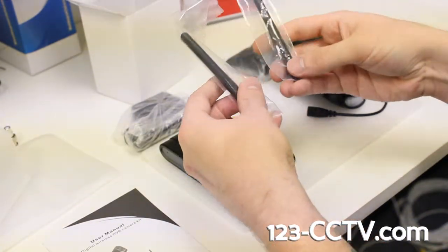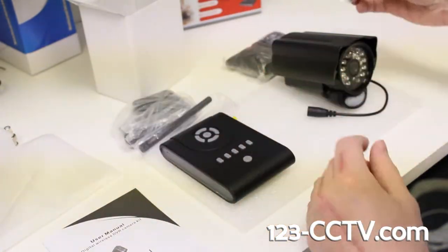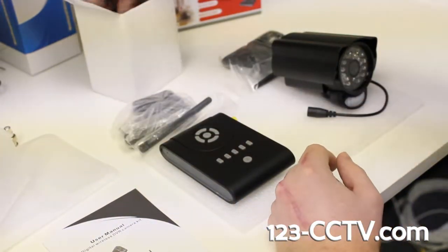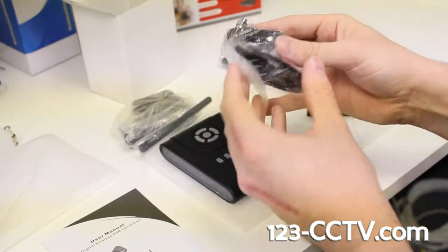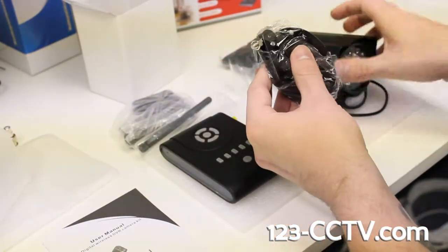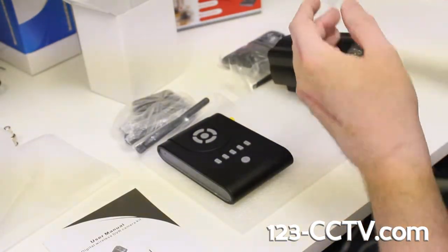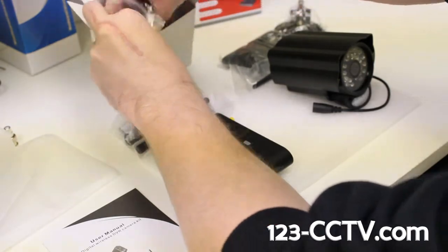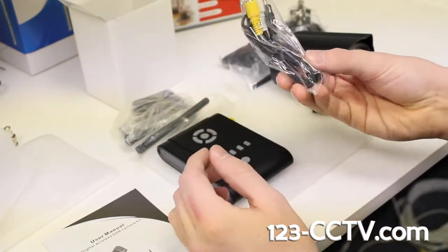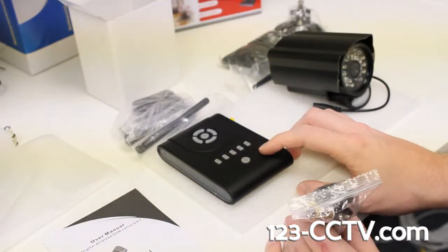You're going to have two antennas — they're the exact same: one with the receiver, one for the camera. This is your three-axis bracket that will simply thread in to the back of the camera. And this is your audio-visual cable that's going to plug into the back of the receiver and then connect to your DVR.